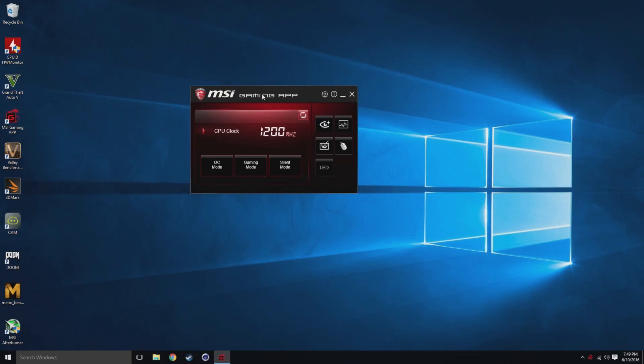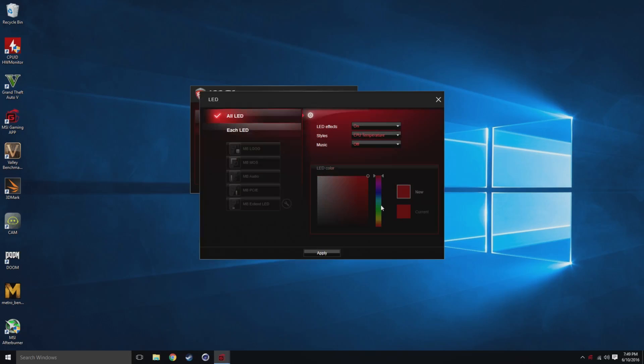So what we're going to do now is take a look at the MSI Gaming App — this is how you adjust all the LEDs on the motherboard. It's a pretty simple layout and a very small interface. In order to adjust the LEDs, you go to LED, which is pretty self-explanatory. This is how it comes by default — you're adjusting all the LEDs at once instead of each individual zone. You have the LED effects on with no animation, and it is not set to music.